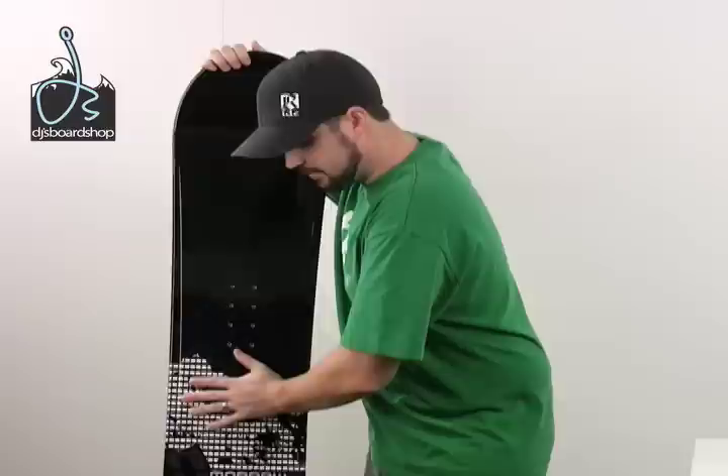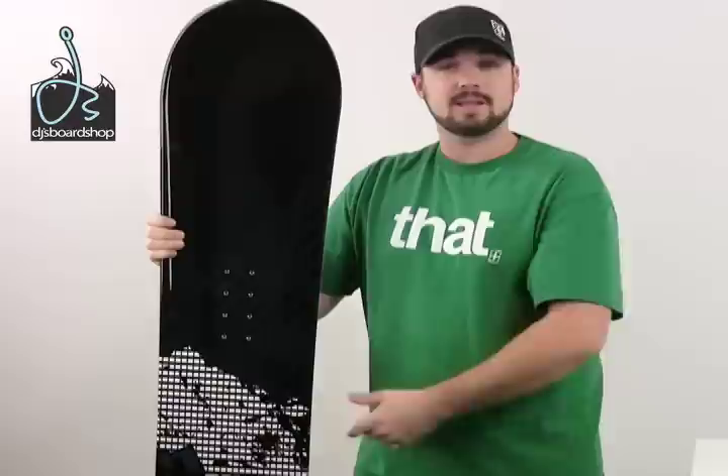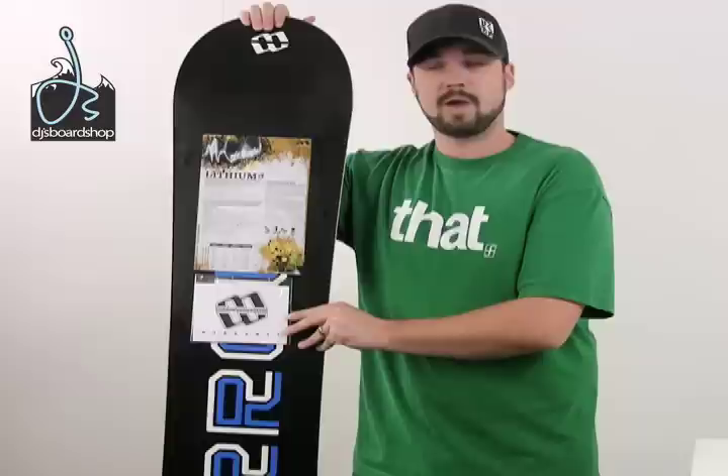The Lithium offers a full tip-to-tail wood core, which gives a nice, easy, smooth, consistent flex all the way through the board, tip-to-tail. It has a radial sidecut, which just makes it easier for beginner and intermediate level riders to initiate the turn.